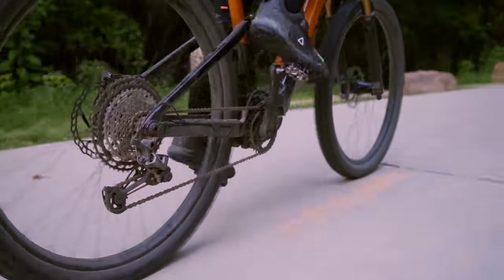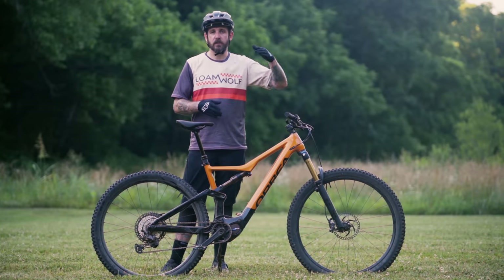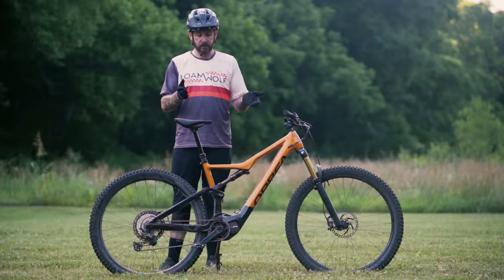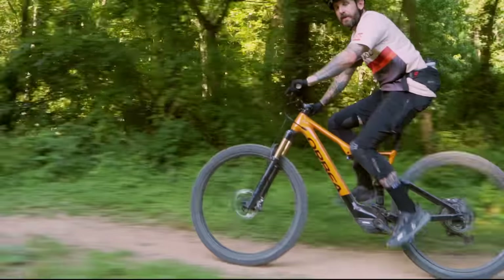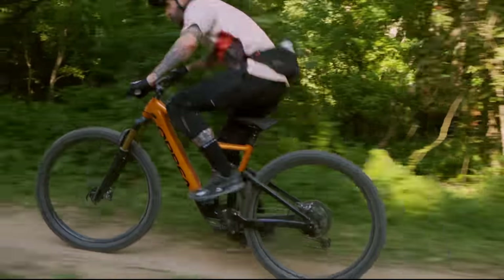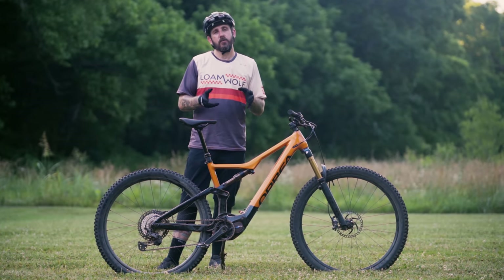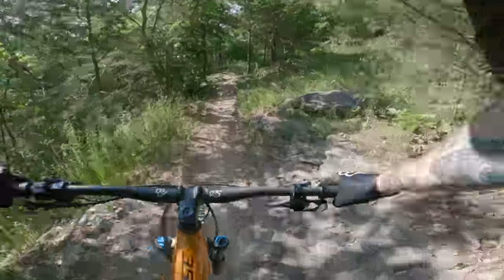The overall wheelbase sits at 1,229mm, so by no means is this bike long, slack, or radically extreme. Worth noting is that the larger sizes have 170mm cranks while the medium and smalls have 165mm. I'm a big fan of shorter cranks especially on e-bikes, so I'd love to see 165s or even 160s on the smaller bikes. This bike is designed to be a versatile trail bike — for a lot of riders in a lot of terrain, this shorter, steeper, slightly more playful geometry is going to reward you.